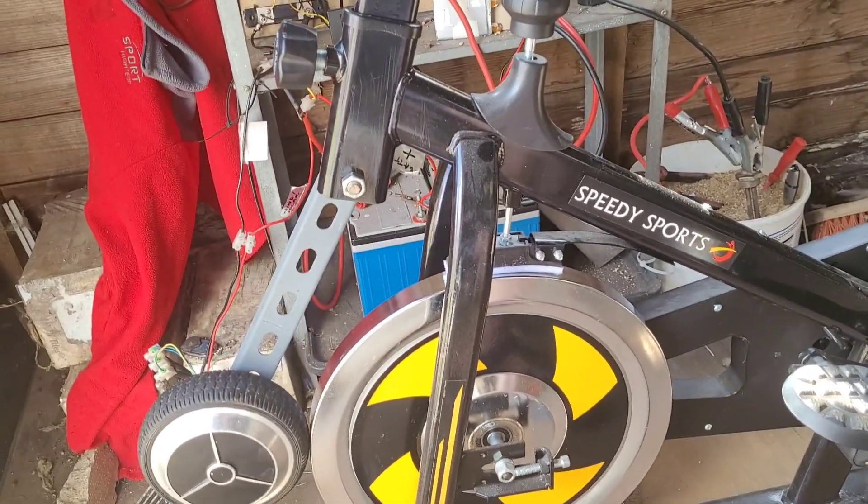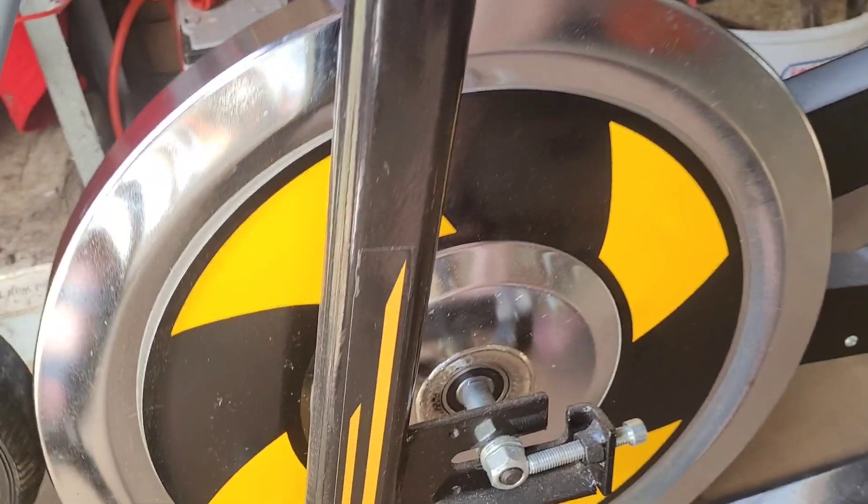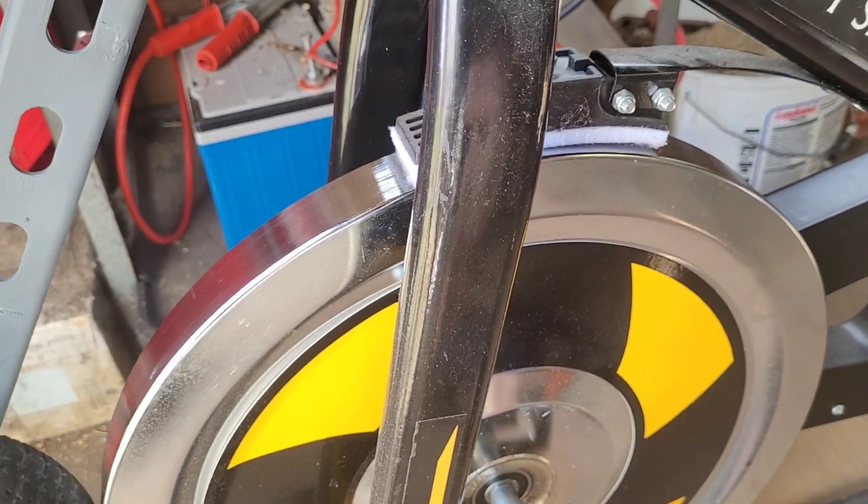I'm very pleased to say that the hoverbike battery charger project has taken an unexpectedly epic turn with the arrival of the Speedy Sports 25-pound spin bike.